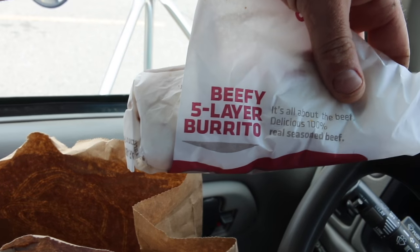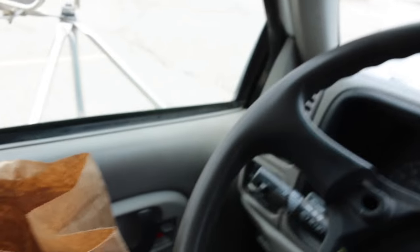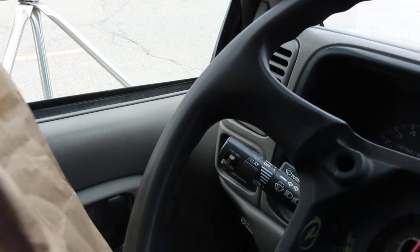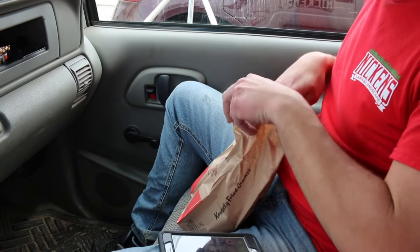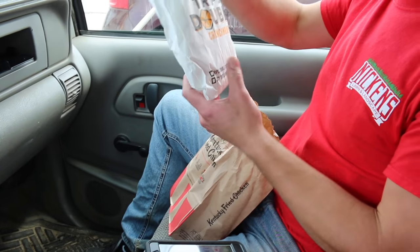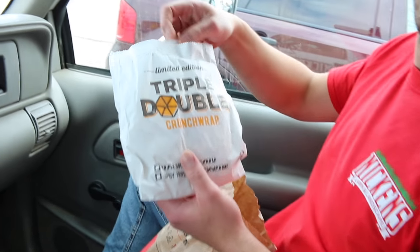We're going to go get those other two cut and get that cleanup done. Let's go get some lunch. Got me a beefy five-layer burrito and a quesadilla. What did you get? Lemonade edition triple double crusher — lemonade edition, that's what I'm talking about. Alright guys, we ate lunch.